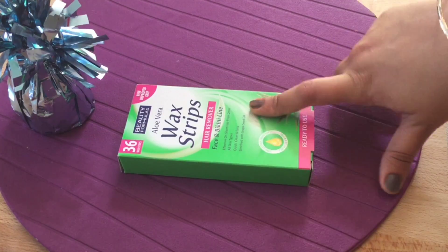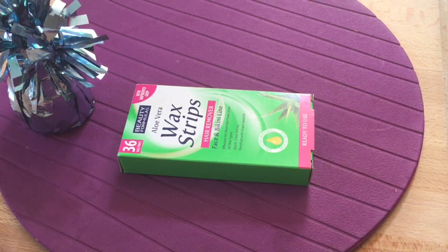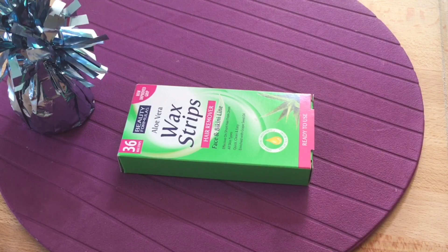In this pack they have 36 wax strips, and it says that it is effective on short hair from 2mm, which is very nice if they deliver on that. It's good for all skin types, and it's quick, clean, and easy, enriched with grapeseed oil.